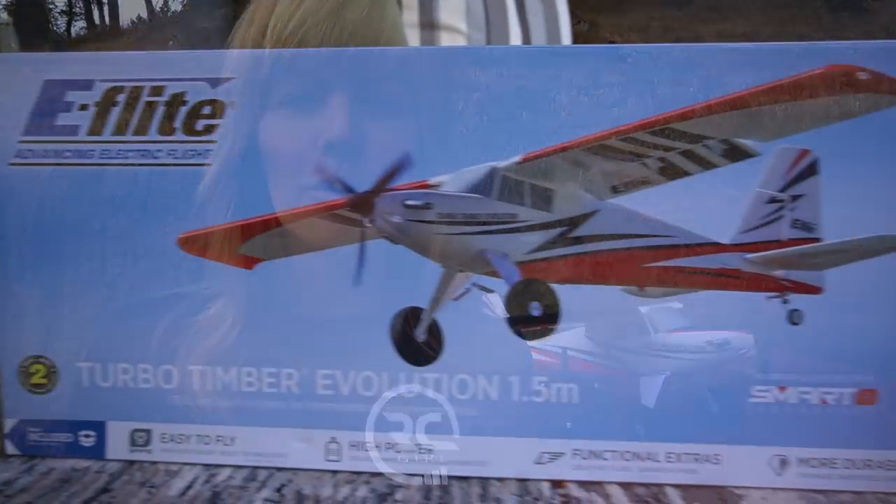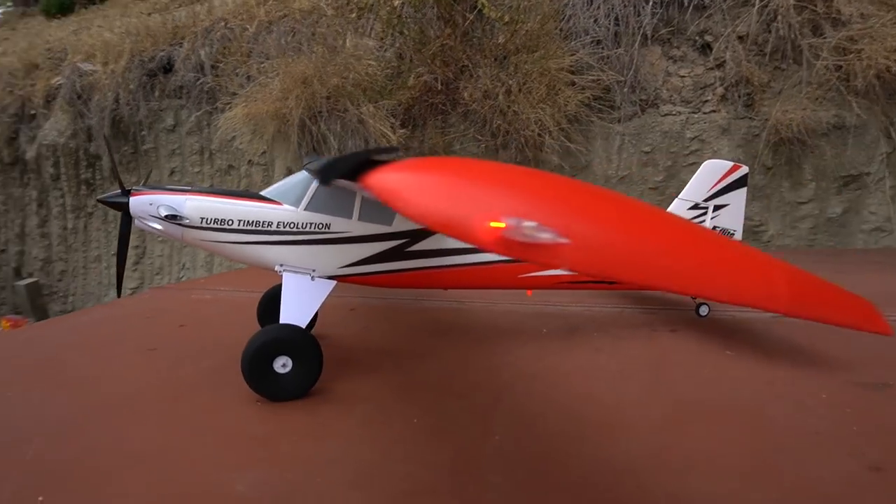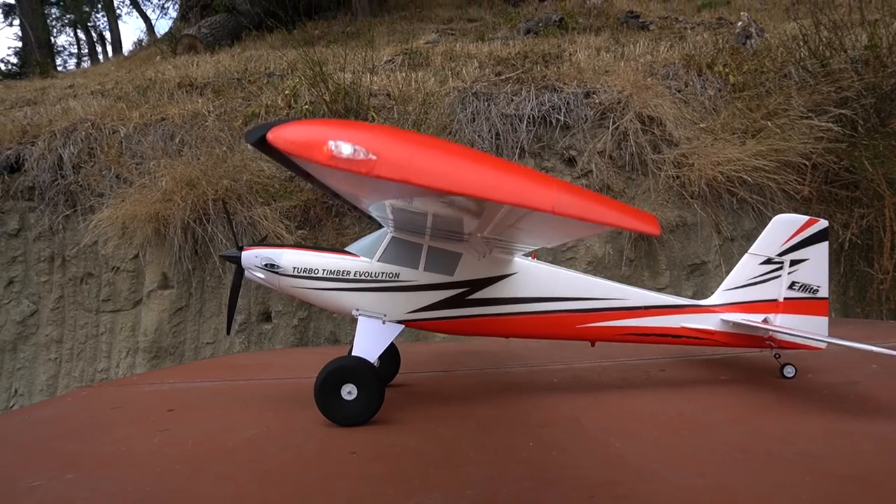Hi there, Arcego here. Today we're taking a look at the Turbo Timber Evolution from Horizon Hobby. I'm personally a big fan of STOL planes, or short takeoff and landing planes, also known as bush planes, that can fly in some more technical terrain.